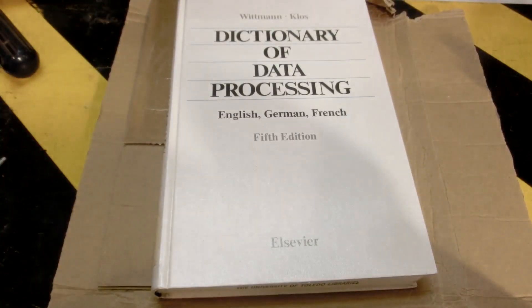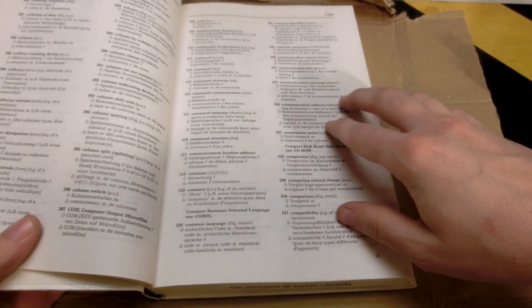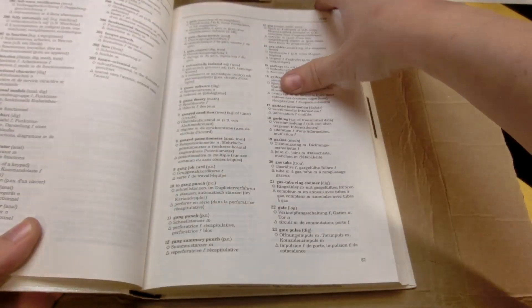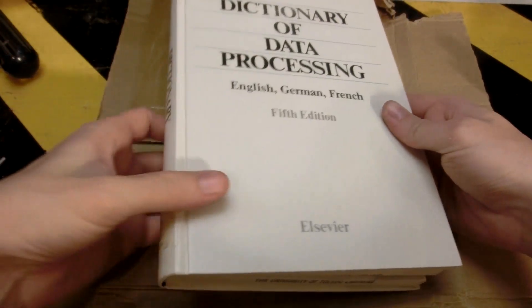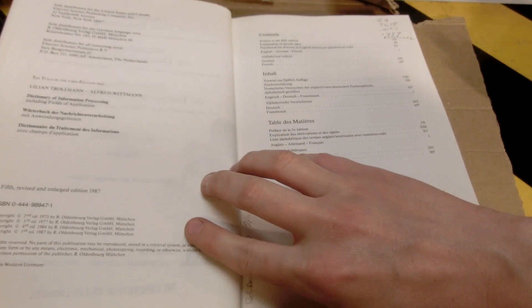There's still two more packages. The second package I received was a nice little surprise — it's a Dictionary of Data Processing in English, German, and French. Basically, it's a translation of a lot of technical terms across three languages. That is so freaking cool. I'm definitely going to read this, because I'm wanting to someday try to learn French. And it could definitely be helpful then too. It's from 1987, which is pretty cool.